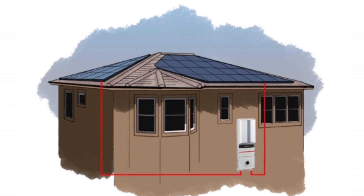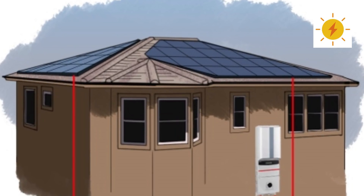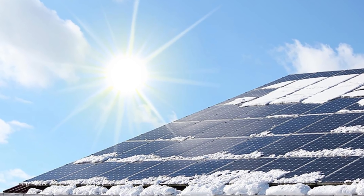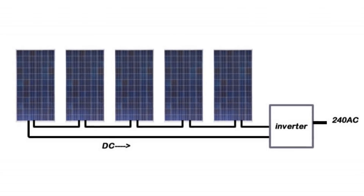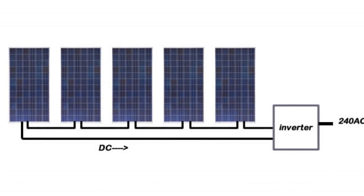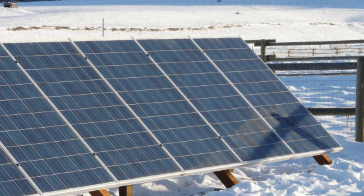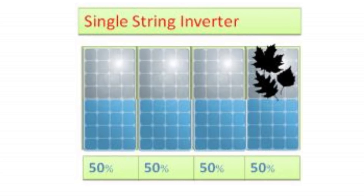Solar radiation being received by the panels is at best of times not uniform, meaning some panels can receive much more light energy than the others. The reasons for this can be multiple — they include different orientation, different inclination, partial shading of a panel due to dust and even snow cover. In such cases the overall capability of the whole string of panels is drastically reduced, even though it might be that only part of one module is shaded, but it still brings down the output of other panels in the same string that are receiving untrammeled light.